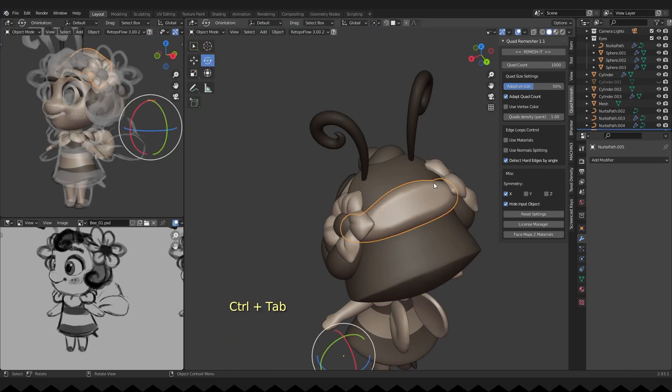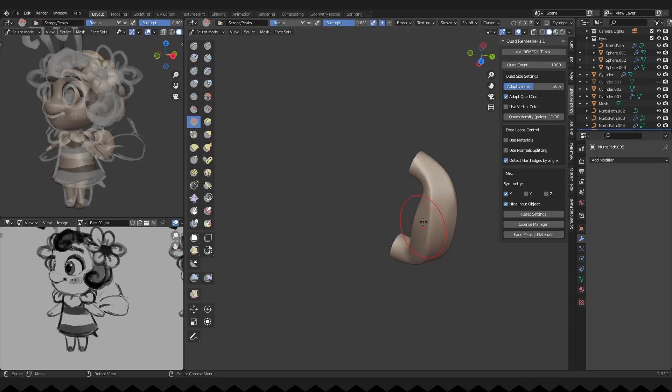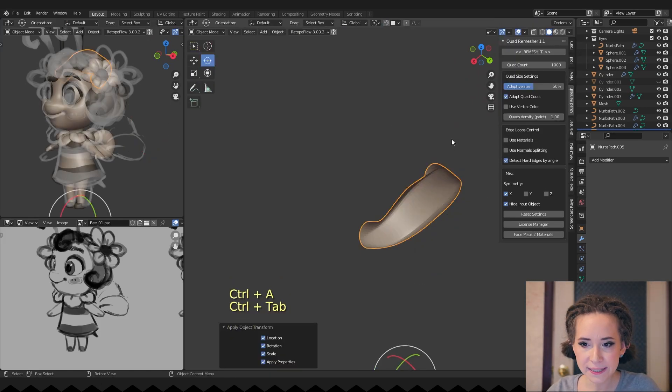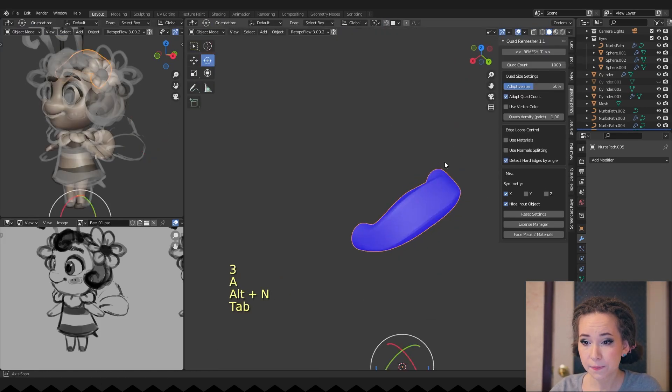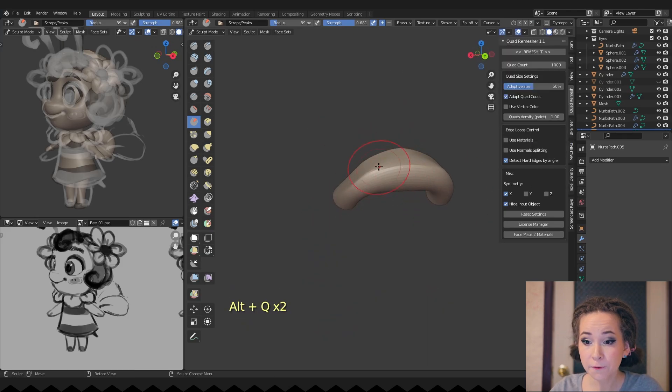Sculpting her hairband. For some reason the faces were inverted, so I pressed Alt+N and chose Flip to flip the face normals.